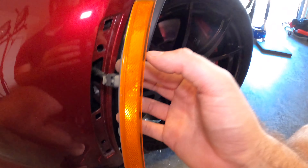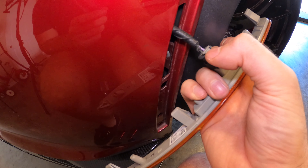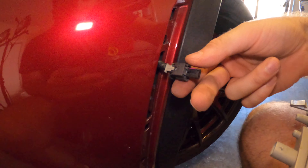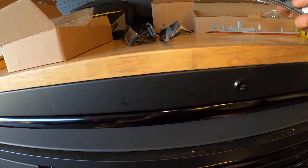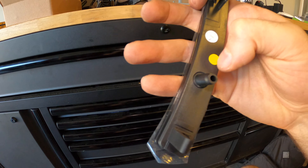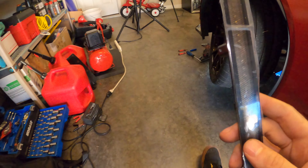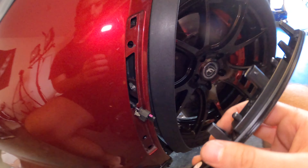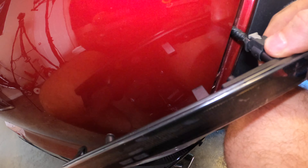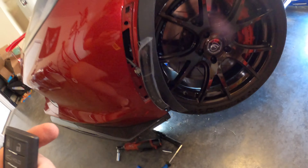Now all I have to do is unplug this. It has some kind of bulb in it — the new one will have a full LED strip. This tab just releases it, and if I squeeze and pull it comes right out. Here's the old marker. The kit from Vet Lights comes with front and rear — the fronts are marked yellow because the original ones were yellow markers, and the rears are marked red. Make sure you grab the right one, otherwise it won't fit. Just plug this guy back in, line it up, push it down, and push the gray tab back in so the connector can't vibrate its way out.